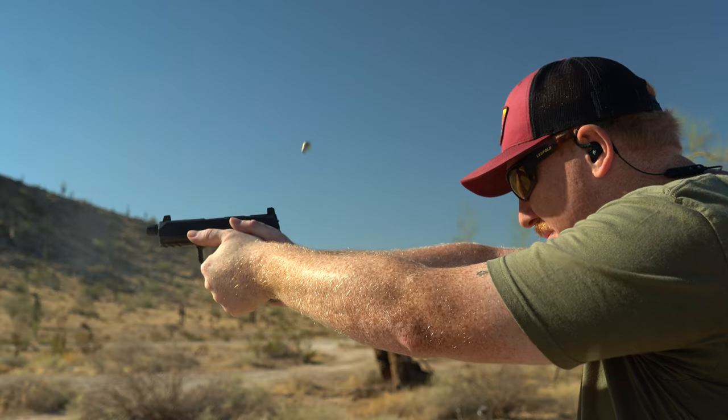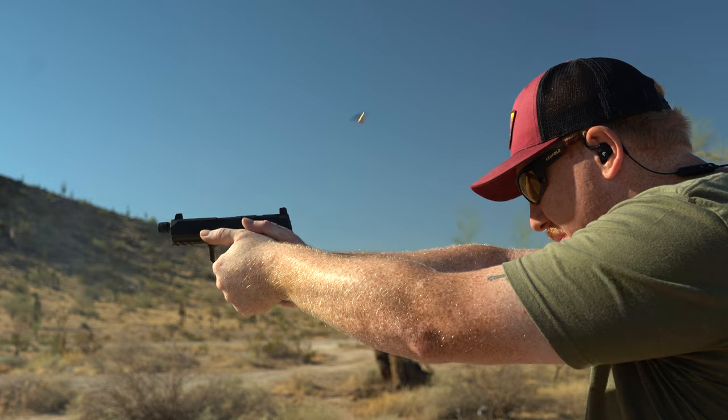Hey guys, this is John with True Shot Gun Club, and today we're going to be talking about Tehran 115 grain 9mm ammunition. This is a new product to us. It is a brass case, boxer primed, full metal jacket with a lead core 9mm ammunition going at 1,213 feet per second.